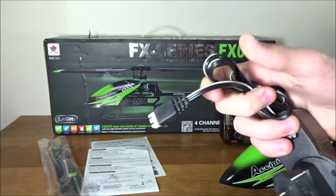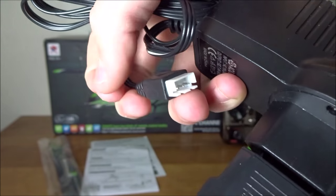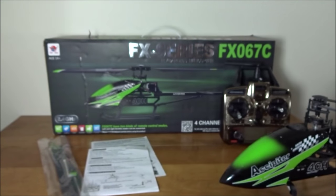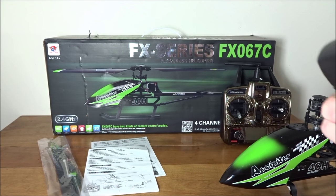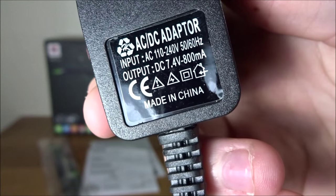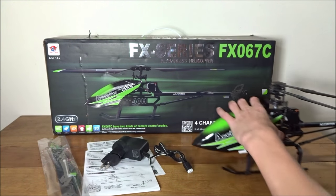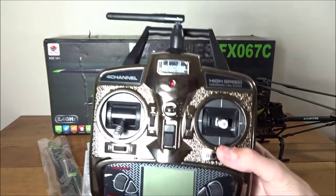The charger connects to the 2S balance plug on the helicopter. The output on the charger is 800 milliamps.